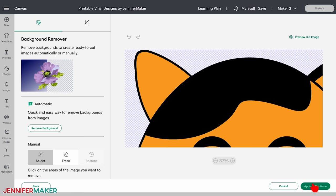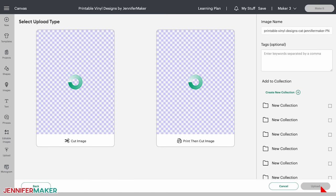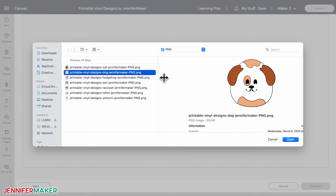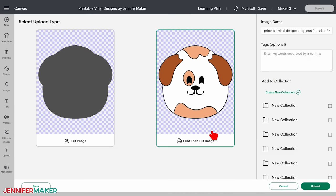Cricut Design Space will now show you two images. On the left is the outline of the image and on the right is the print then cut image — that's the one we want. Select that and click upload. Repeat this process for each of the files in the PNG folder.